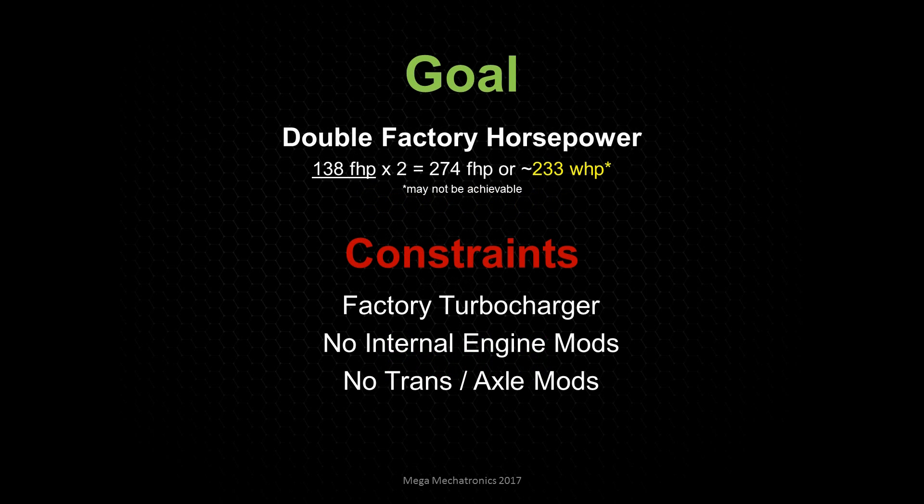Our goal here specifically with the 1.4T in a Cruze is to double the factory horsepower. It's just a goal, and as noted, it may not even be achievable given the constraints of using the factory turbo, no internal engine mods to the lower end rotating assembly or beltrain, and no transmission or axle modifications.